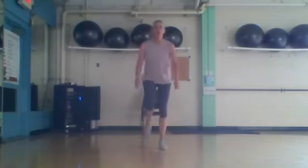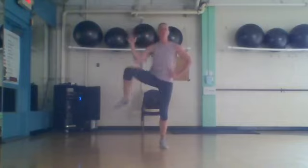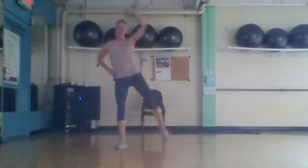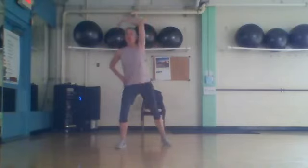And kick it back. Four, three, two — other side. Eight. Four, three, two. March your feet.